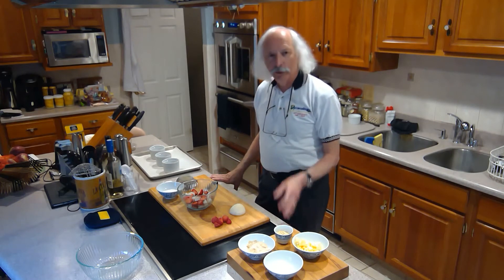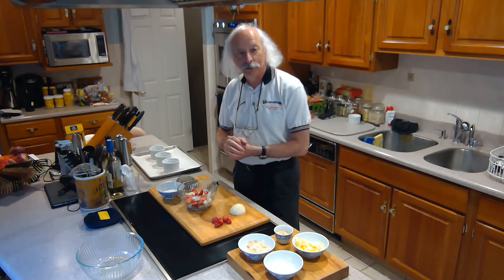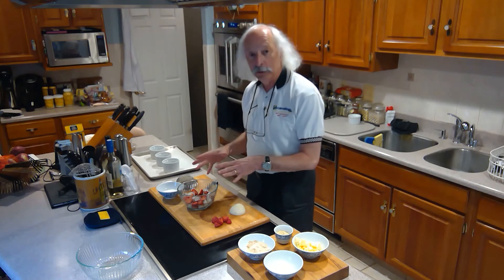Okay, so let's do a little dessert today. We're going to do a strawberry and Asian pear crumble. It could be any fruit you want. I happen to have strawberries and Asian pears sitting around, so I decided to do that. First, let's do the filling.